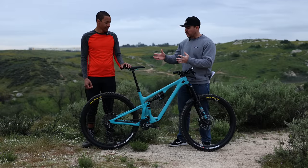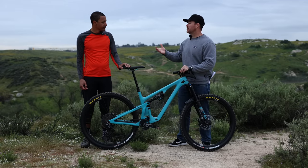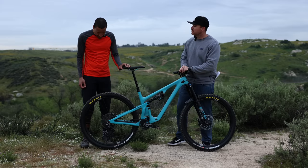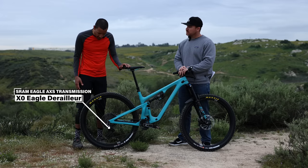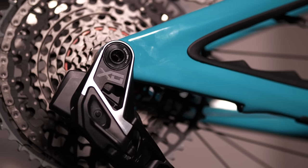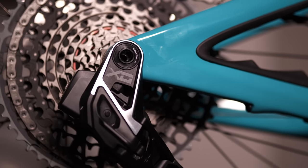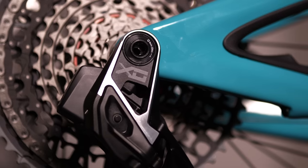Let's start from the back and move forward — this is the part people are probably going to notice the most. Let's talk about the derailleur. It's totally revised. The big thing is obviously no derailleur hanger anymore — it mounts directly to your frame. We've seen direct-mount derailleurs in the past, but this one is probably the most direct mount we've ever seen.